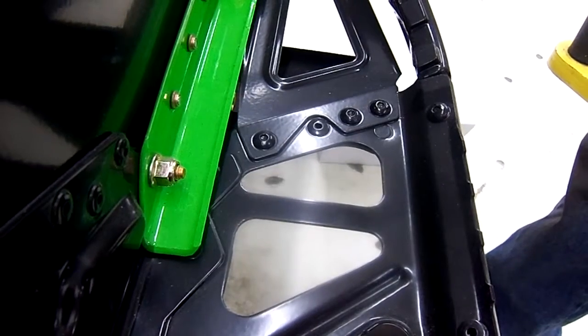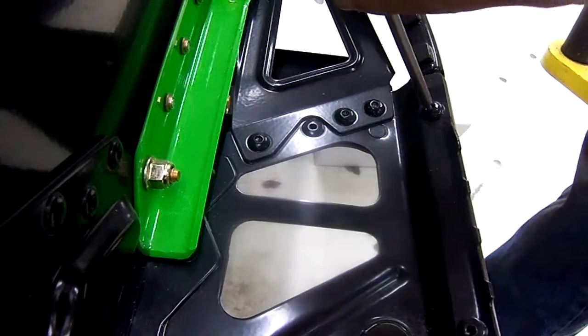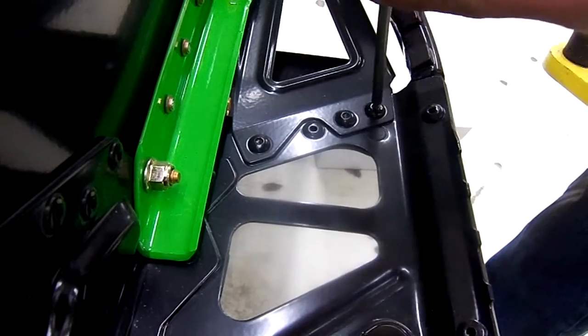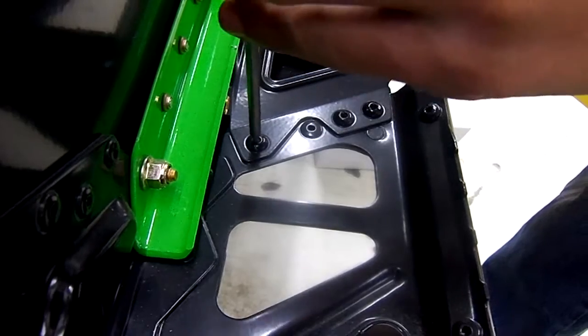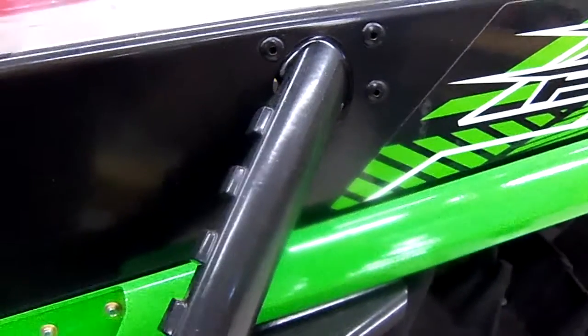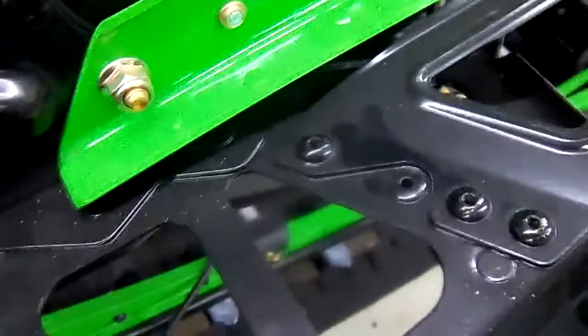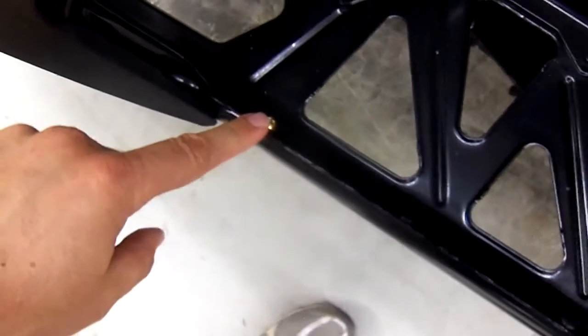We're going to tap the cores out of the four rear rivets. We need to remove a series of rivets — the three here at the bumper, the three under the bumper, the three across the back, and all along the rail of the running board up to the gold one.